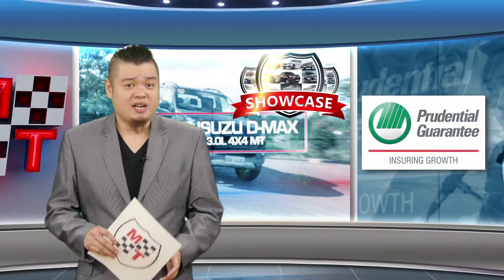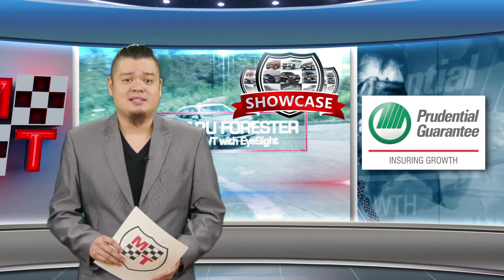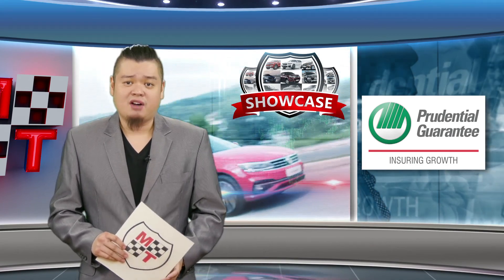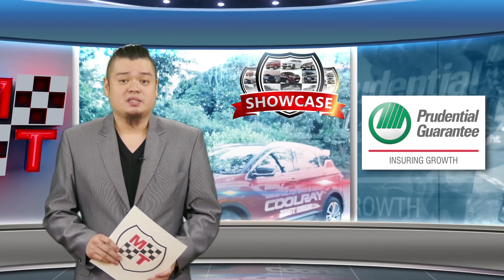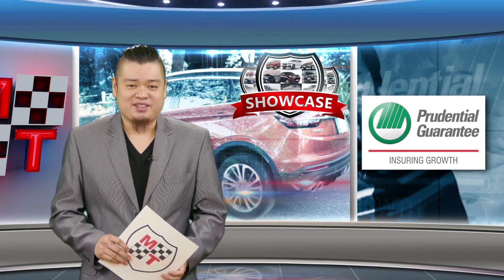The pickup wars appear to never have ceased, even with the COVID-19 pandemic changing much of the landscape of the battlefield. The campaigns are led by special edition variants. Showcase takes a look at the Mitsubishi vanguard in the pickup wars, the Strada Athlete.